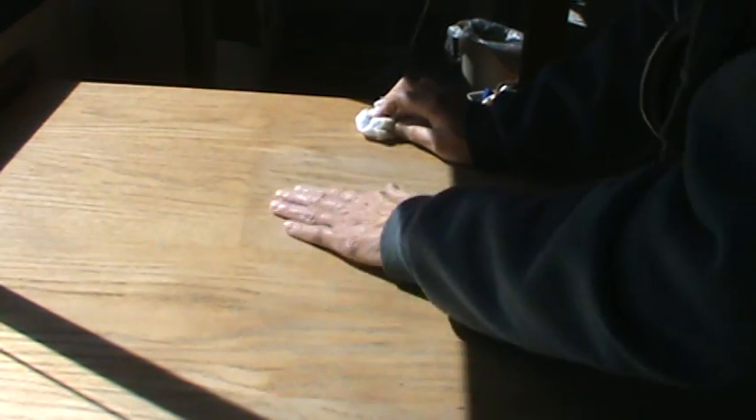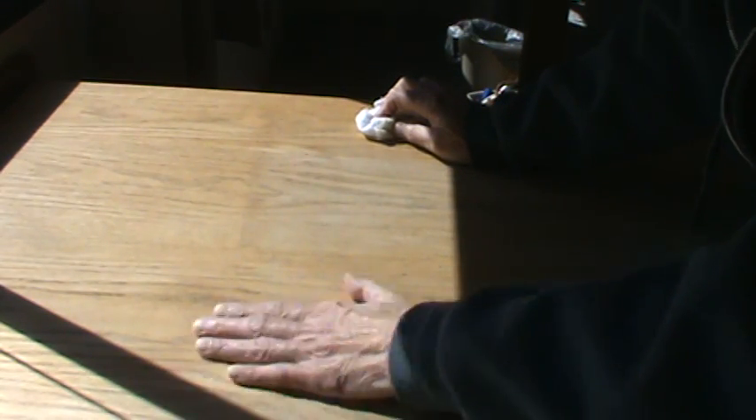I'm going to keep wiping until my rag doesn't pick up anything. We're getting close to finished with all of this and estimate that by the end of March we'll be done. Some of the golden oak stain is still in the wood. If you're doing a piece and want to get rid of that stain, you can actually use Clorox to remove a lot of it — especially if you're staining it a lighter color. Since I'm doing the same color, it really doesn't make much difference.